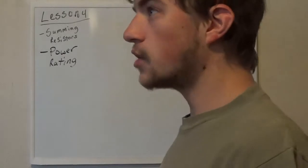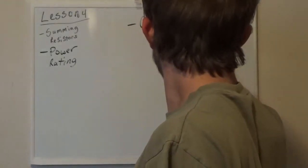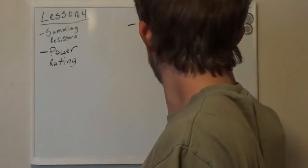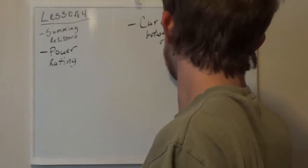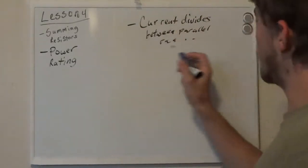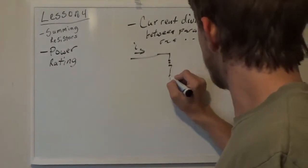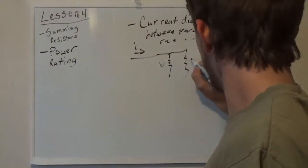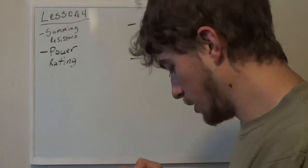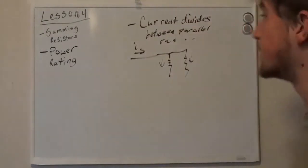We're going to talk about summing resistors. I've talked about in the past that current divides between parallel resistances. Basically what that means — if I have a current I going this way and I have two resistors, this current is going to split. Some of it's going to go this way, and some of it's going to go the other way. That's a property we already know and understand, so that should be nothing new for you guys.